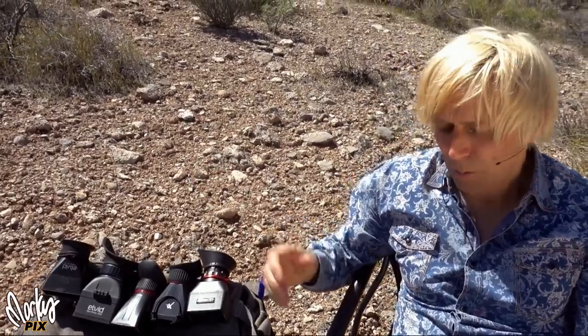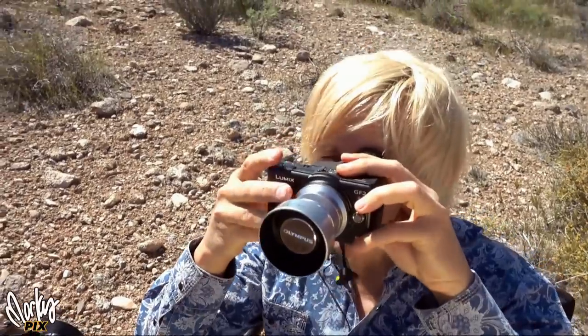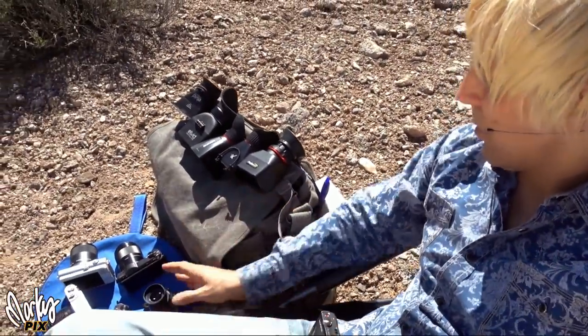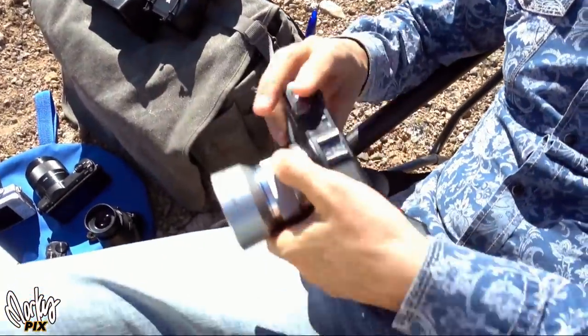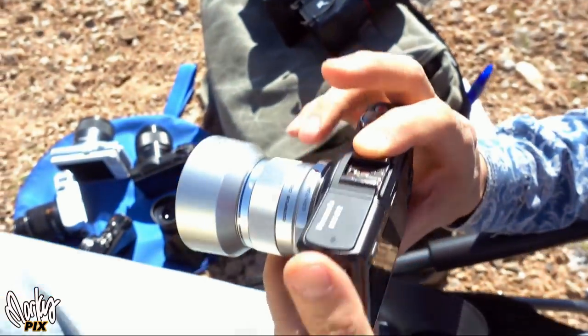There are a few little variances but most of them are kind of the same. You could just hold it on there like this. Although most of them come with a little frame that you adhere to your camera with double-stick tape. It's just a little low-profile frame that sticks on there.